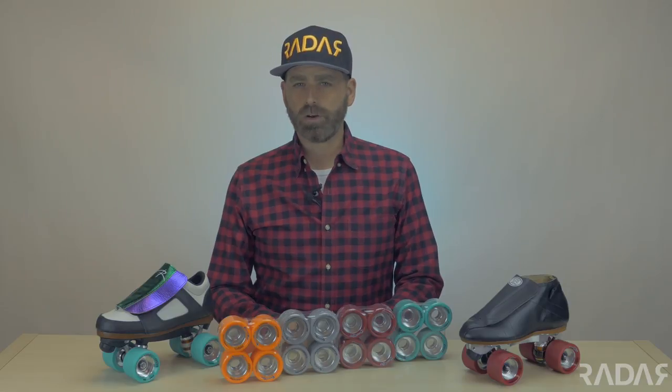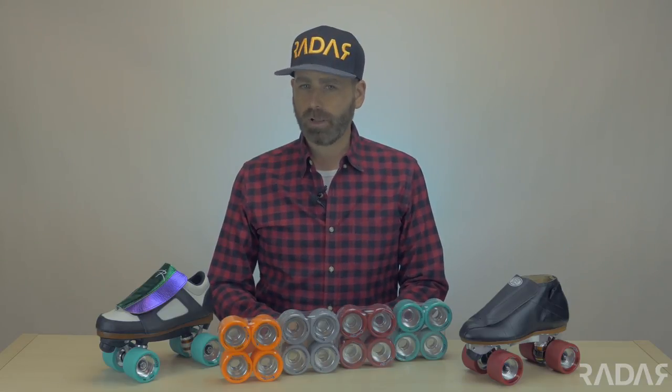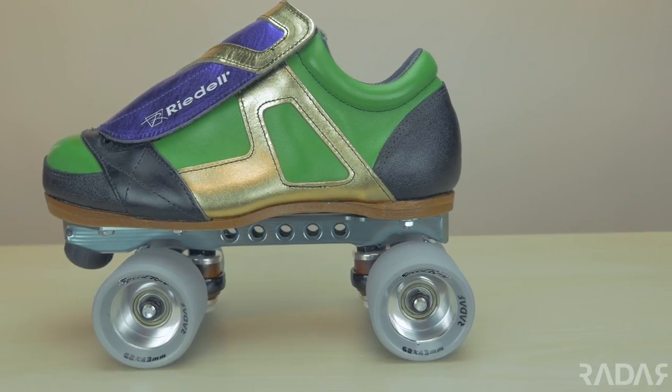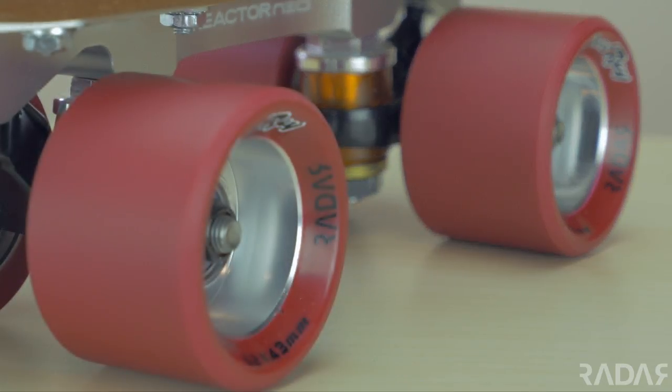At 62mm tall and 43mm wide, you'll get plenty of stability, speed, and grip from this traditional speed wheel. The extended lip offers good punch when pushing out of crossovers, and the aluminum hub is stiff and precise.